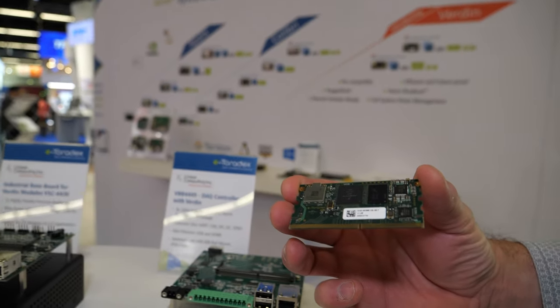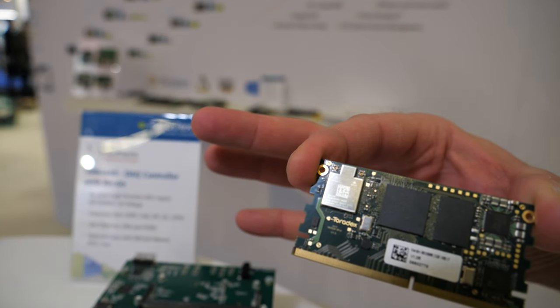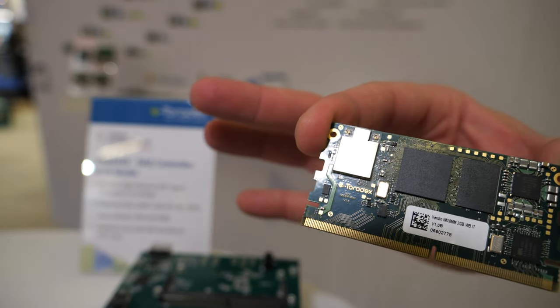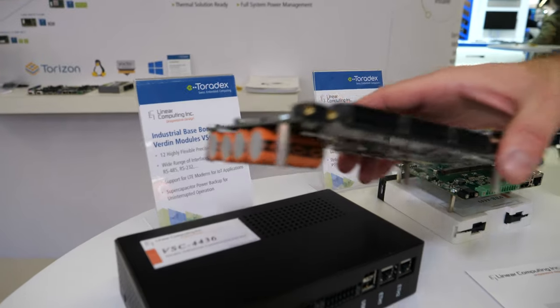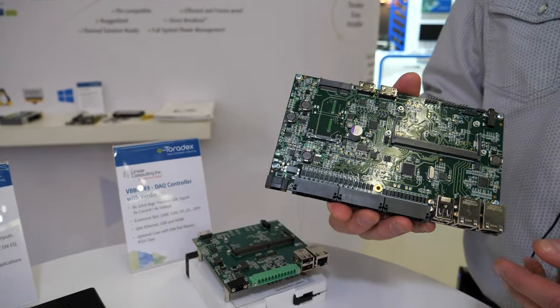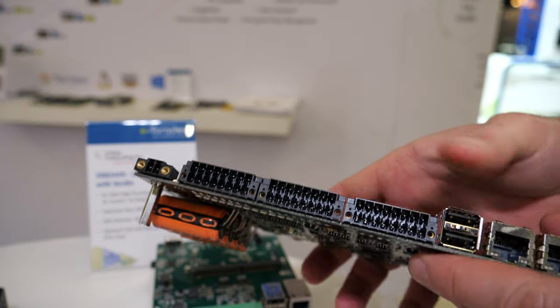We designed two baseboard modules for a Verden Toradex module. One of them, the larger one, is designed for industrial use. It features screw-locking connectors for secure connections.